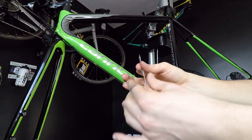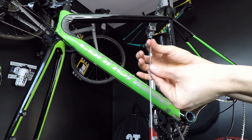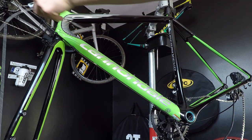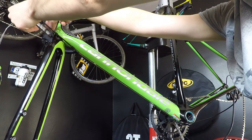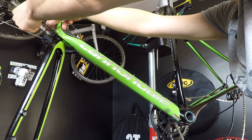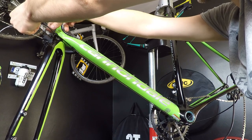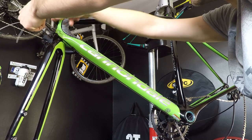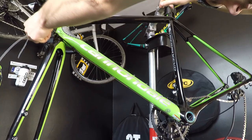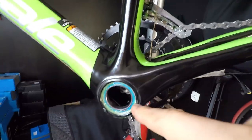Now we proceed to step number three, which is guiding my cable through the top tube. I'm just sliding it through — if I feel any type of friction, I go back a little bit, then forward again. We are done because I can see my cable is already there.